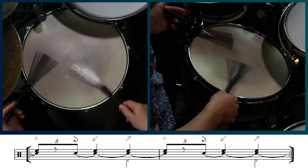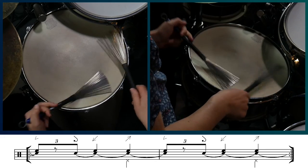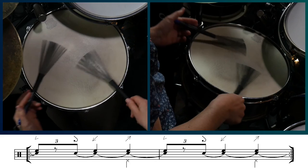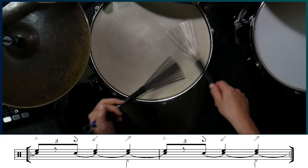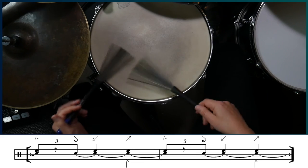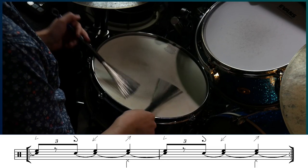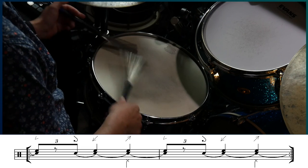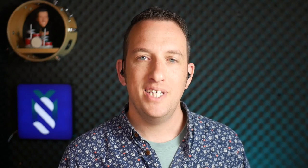And I'm now going to play it with a backing track. Please feel free to comment below and let me know if there are any other brush grooves you want me to recreate. But until then, check this out.